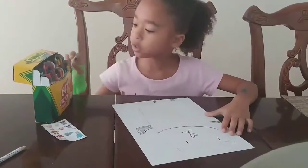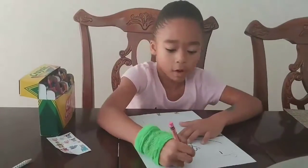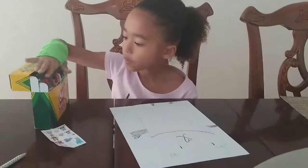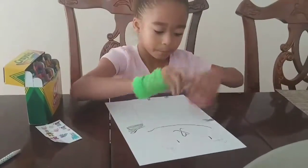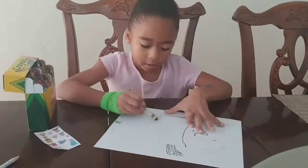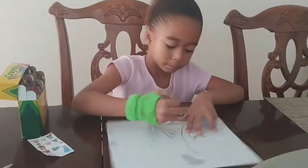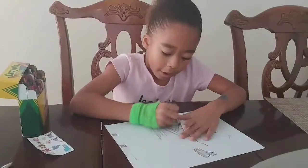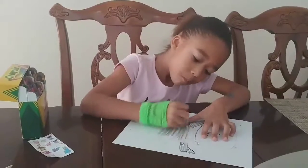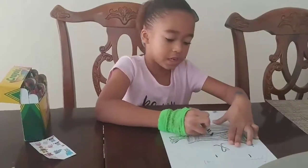Next what you want to do is take some pink and color the tiny part of these. So you're going to take black again and color it lightly in between where the arms are, just like that.